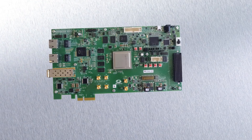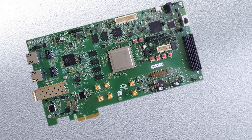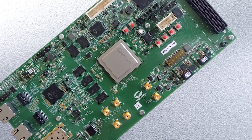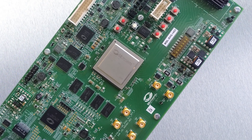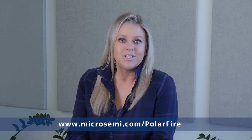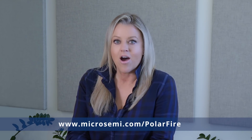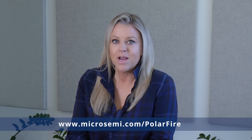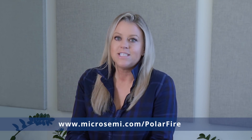Our complete PolarFire evaluation kit and the MicroSemi Libero and SoftConsole development tools will enable your ideas to become a reality. This concludes the overview of our PolarFire evaluation platform. To learn more, visit www.microsemi.com/PolarFire to download our power estimator, user guides, demos, and datasheets. Thank you.